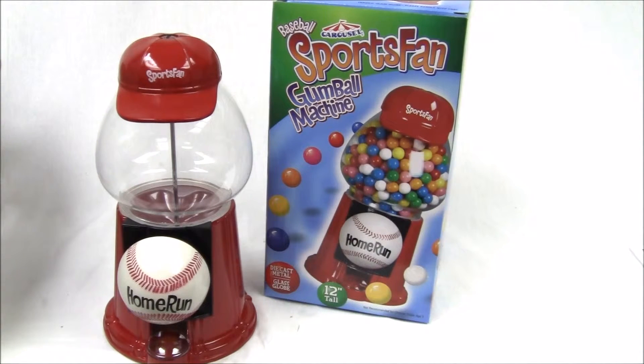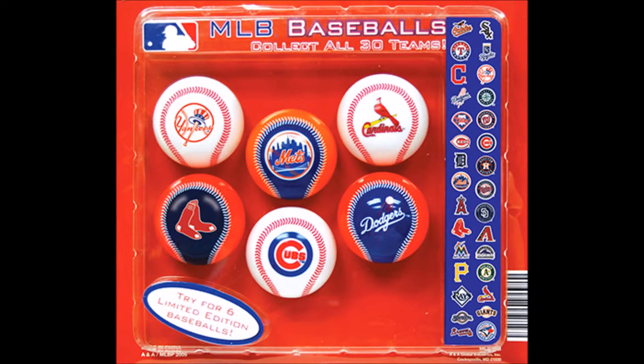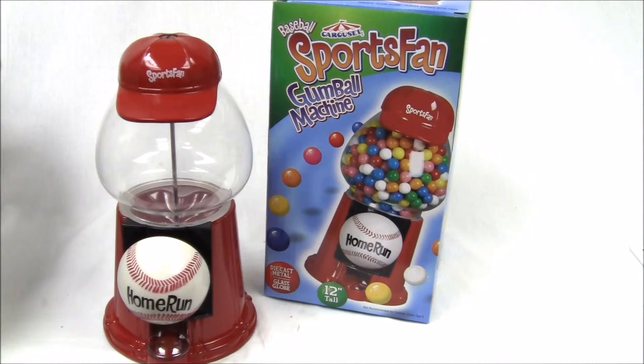We also have MLB toy capsules in the 2 inch size that come 250 to a box. One of them is the Major League Baseball self-vending baseballs — they stand alone and come with different teams' names. We also have the Major League Baseball baseball pennants: little pennant key chains with the teams' names and logos. They're all merchandise products with the real logos.